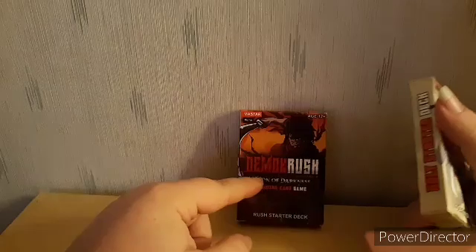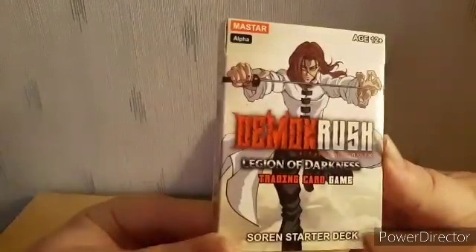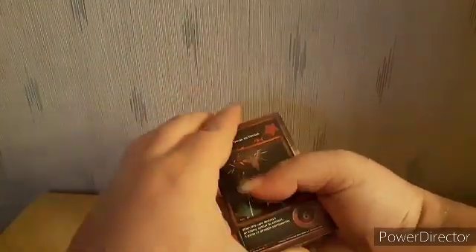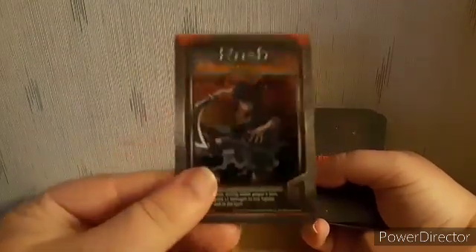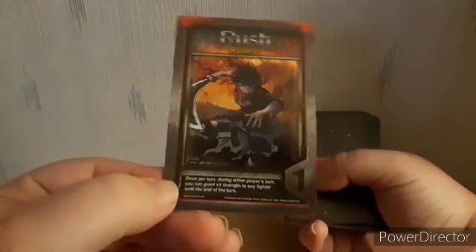The next one is Rush — I'm gonna pause the recording to remove the wrapper. That's basically it for Sauron — I really enjoyed that one. Alright, so this is the deck for Rush. Like I said before, we're gonna start from the back. Yo, here's the boy Rush himself!